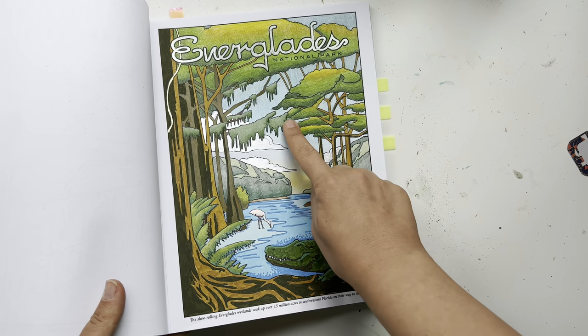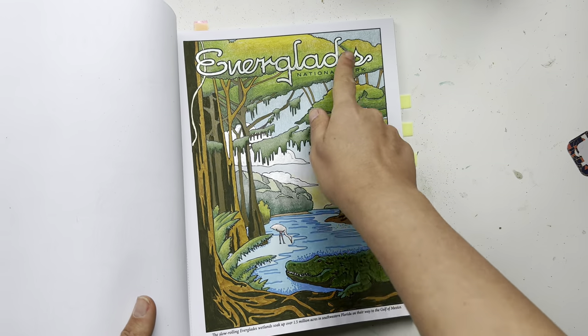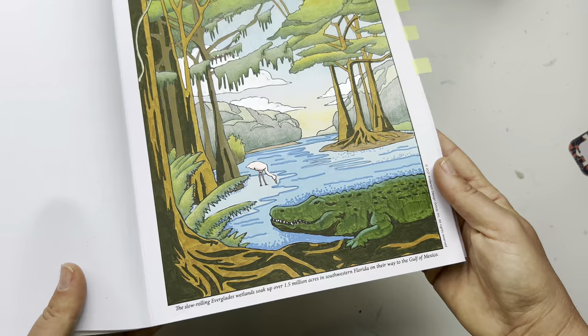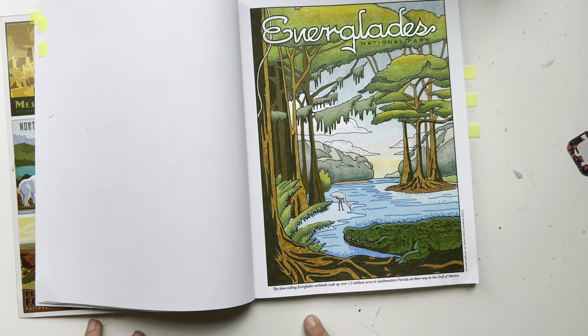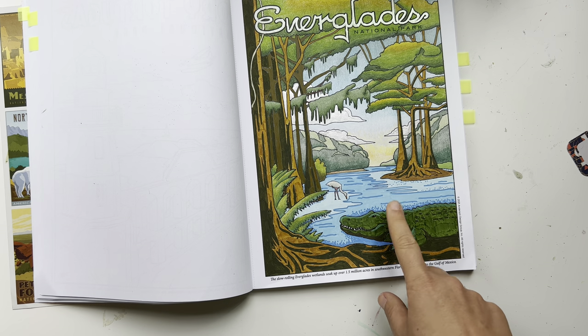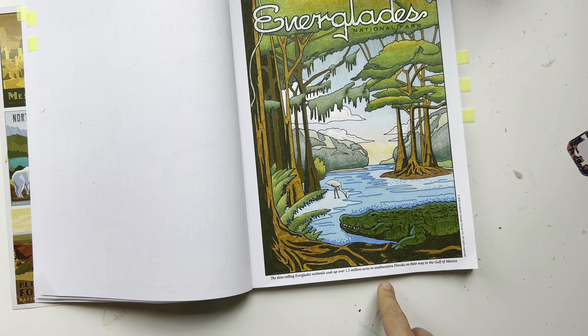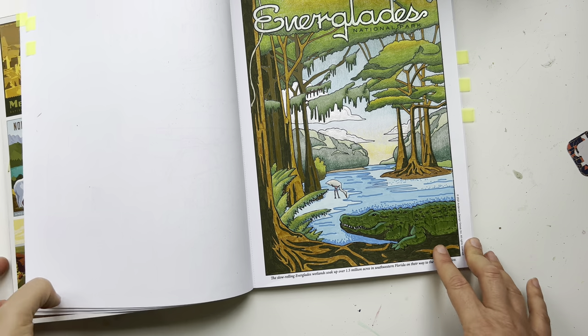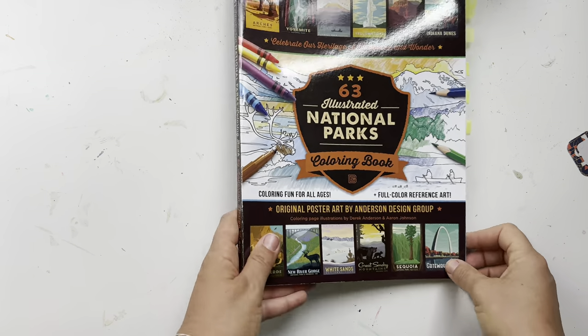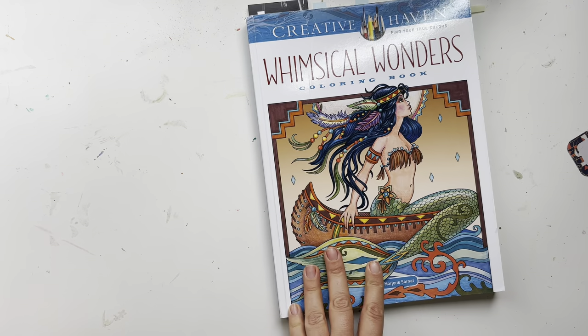The background here is pencil as well. That one is the Everglades — we almost went to this national park when we were in Florida but my kids were really young and it was surprisingly cold that day, so we didn't go. One day I'd like to go there. I love that book and definitely want to go back to it.